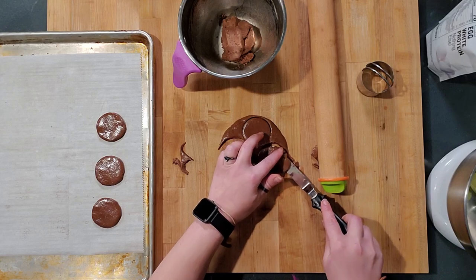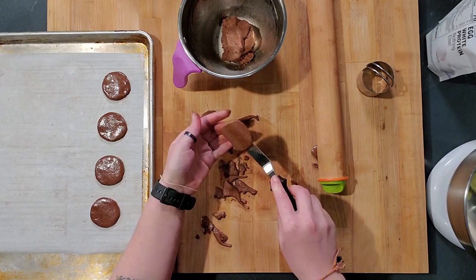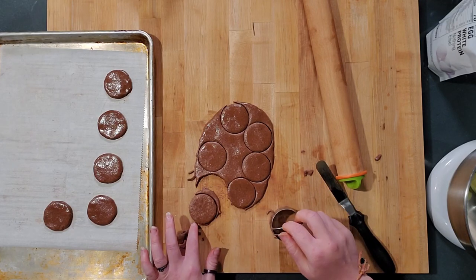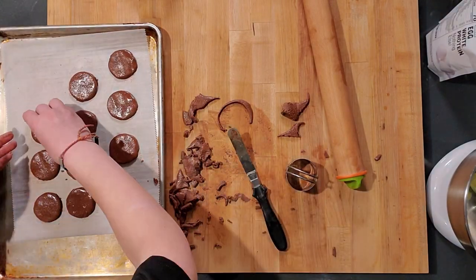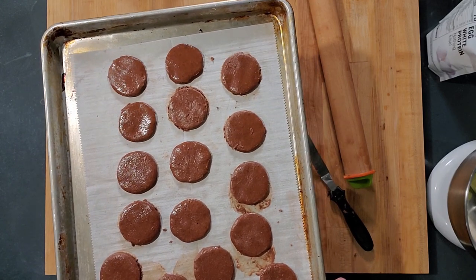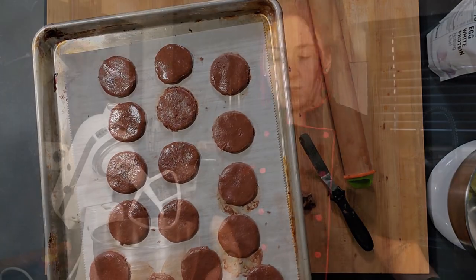You don't need these super far apart because they're not going to spread at all, but since we're going to squish them, you need them about an inch apart. If one breaks, you can mold it back together. I also tried refrigerating this dough — the cookies turned out dusty tasting. You should get 16 cookies, which makes eight Oreos. I'm going to pop this in the oven for seven minutes total — four minutes, turn it, then three more minutes.